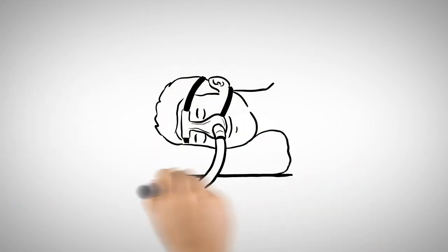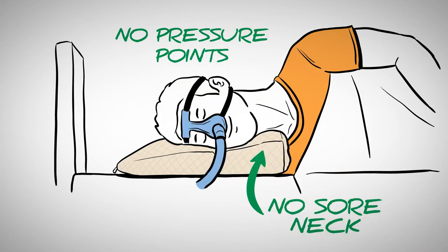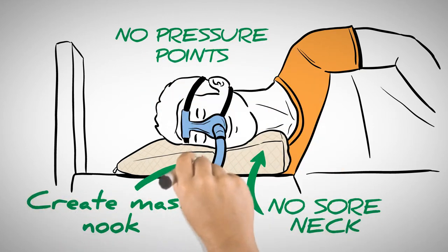The blended filling holds any shape you want, and it doesn't fight back. No pressure points and no sore neck. It's easy to create a nook for your CPAP mask.